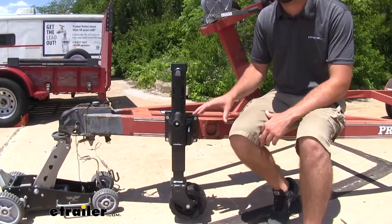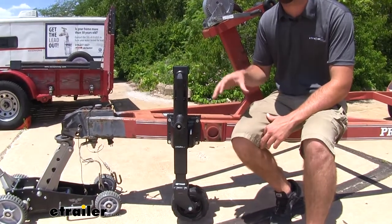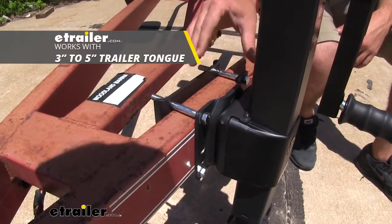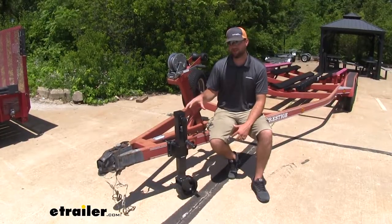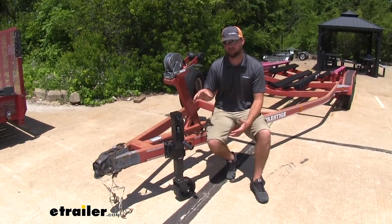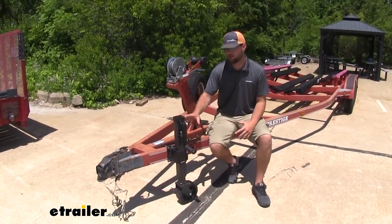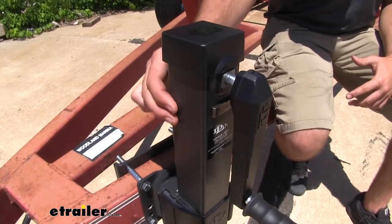With the jack, you're going to have 12 inches of travel, so you're going to have a lot of room to be able to put it on many different vehicles. You're going to be able to fit this jack on trailer tongues that are between 3 and 5 inches. I really like this jack personally because it's not going to take away from the looks of any trailer you put it on — whether you have it on a boat trailer with a really nice ski boat, it's going to add to the looks of your trailer. With that dark charcoal gray powder coat finish, it's going to hold up against rust and corrosion.